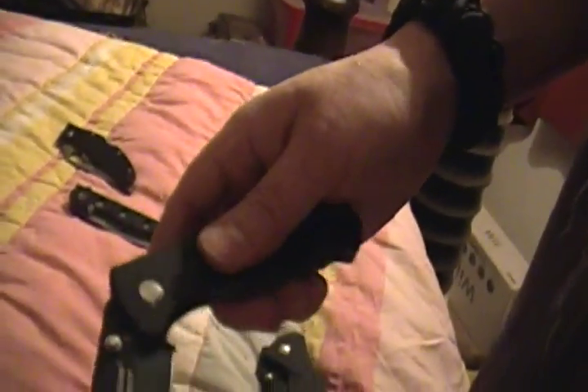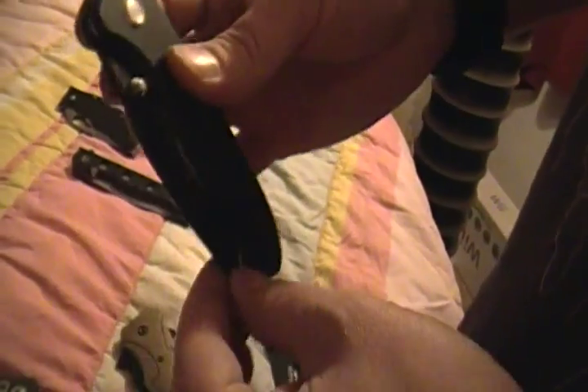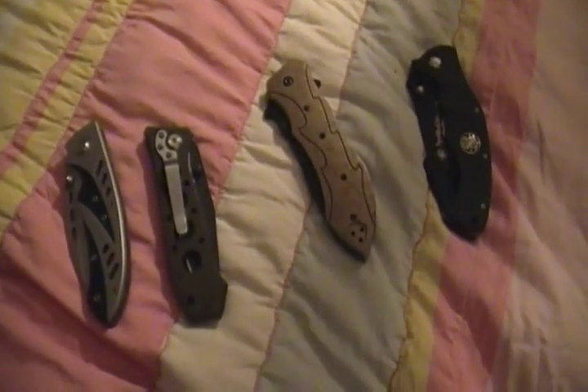It says 'hammer forged surgical' on one side, and on the other side 'titanium 440 steel.' It's very smooth — super smooth, which is good. I think they're little metal washers. It's been a while since I took it apart.